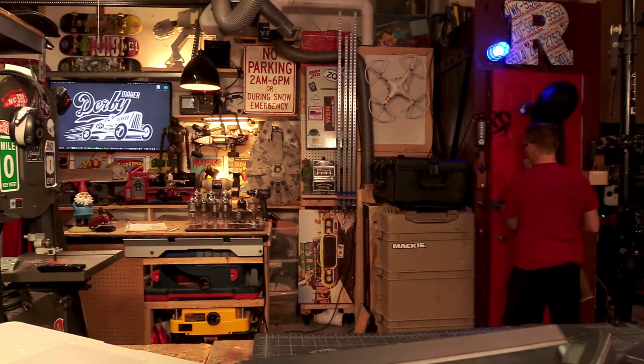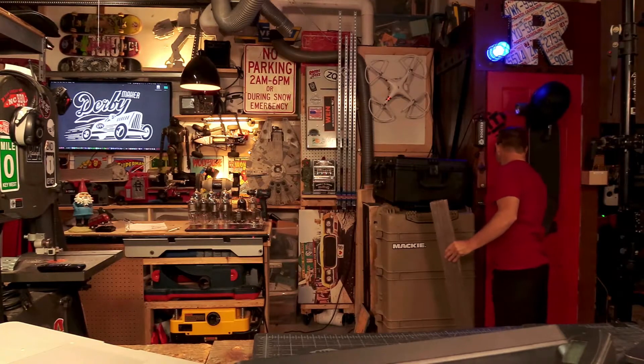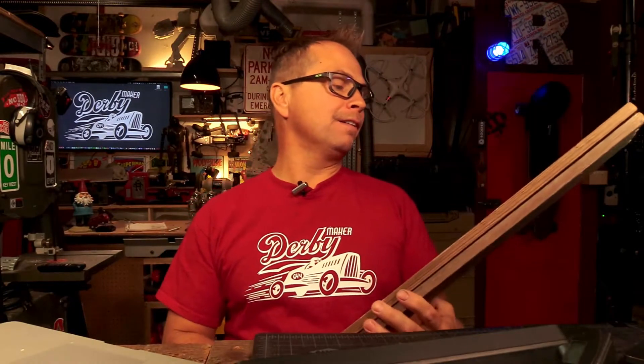Hey guys, what's going on! That door is absolutely ridiculous because the bolt is on the opposite side — do you ever wonder how I actually get in that thing? Anyways, I'm Ryan. I've been hacking things my whole life.